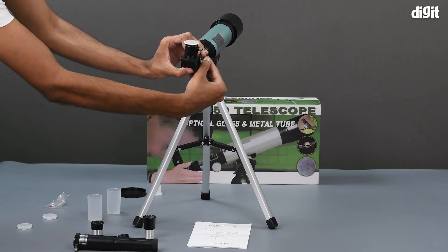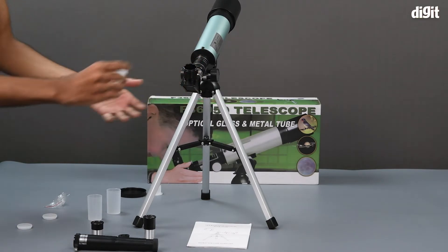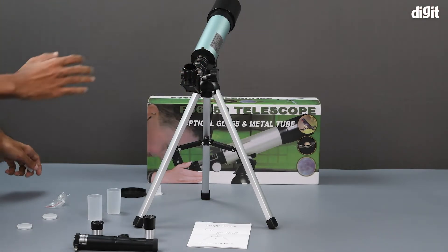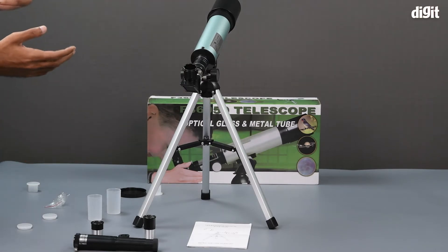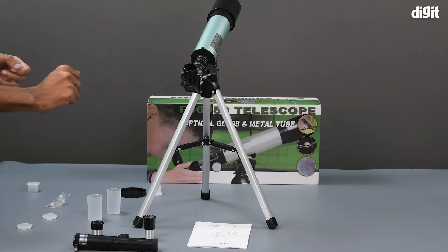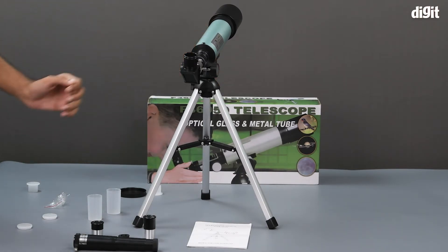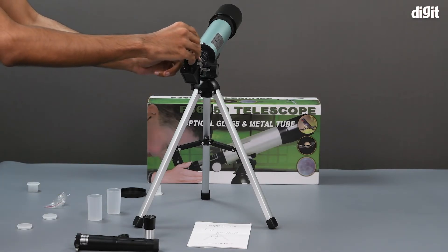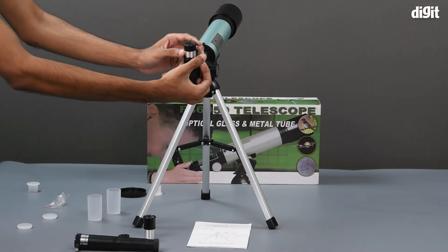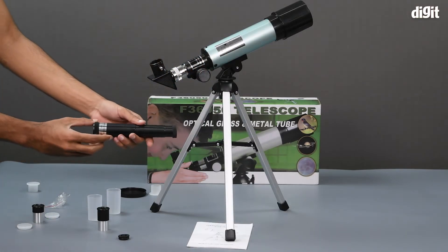The right angle module can be used with the telescope while it is on the tripod, so that you do not have to put it up against your eye — instead you can look down into it and be able to see what the telescope is looking at. All of these attachments can be mounted onto this right angle piece as well.